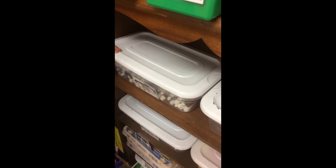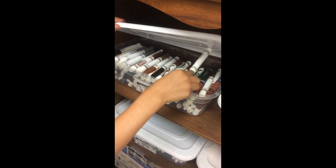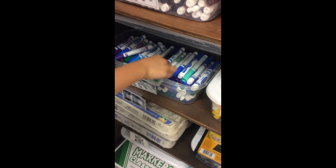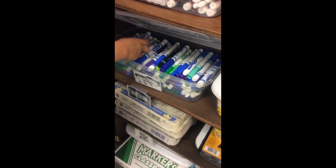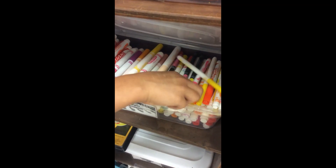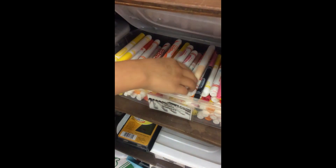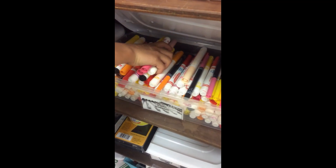These are the neutral markers. They have black, brown, and gray. These are the cool markers. They have green, blue, and purple. These are the warm markers. They have pink, yellow, orange, and red. And you never flip them this way — you always flip them this way.